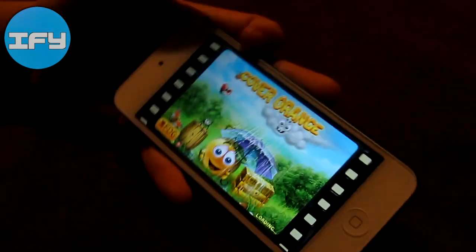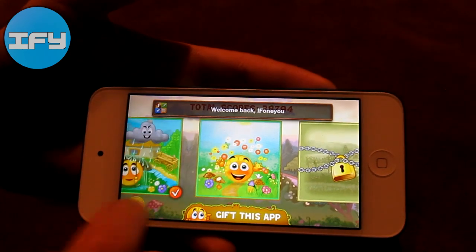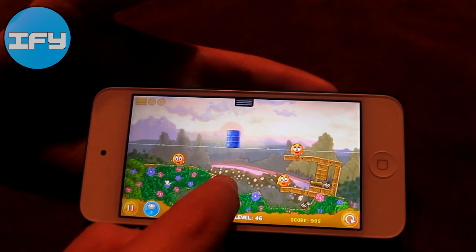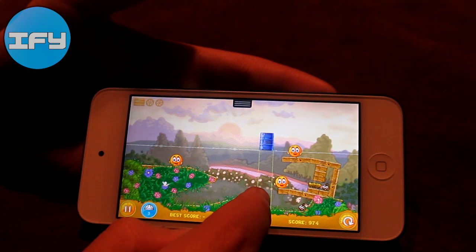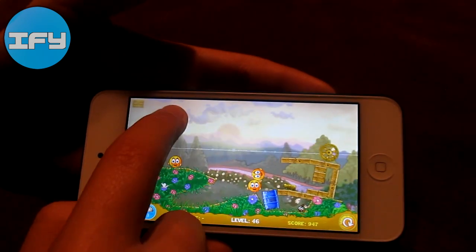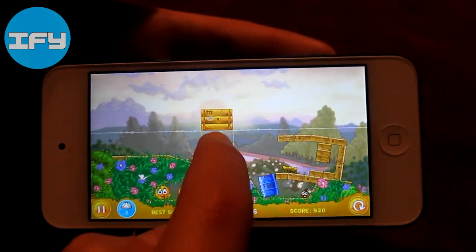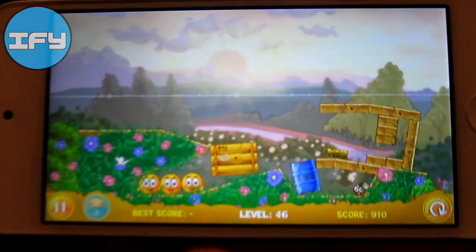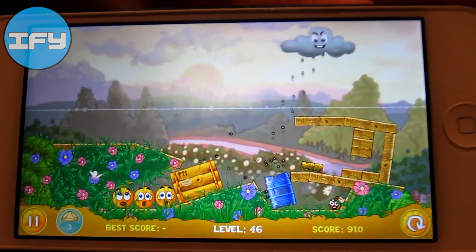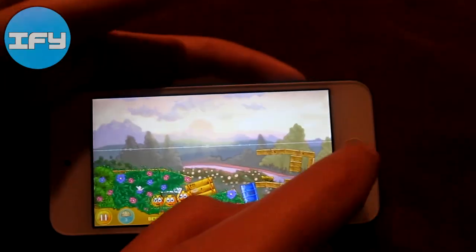Then Cover Orange, which is a fun strategy game I've played since my first iPhone. You basically have to protect the oranges from the acid rain using different items they give you. You protect them. Yeah, that's kind of how the game goes — it's really fun.